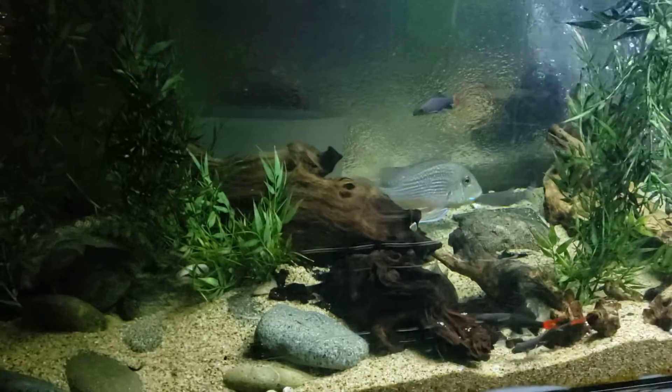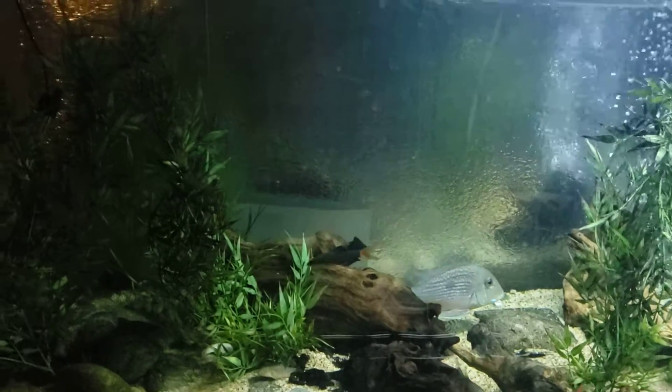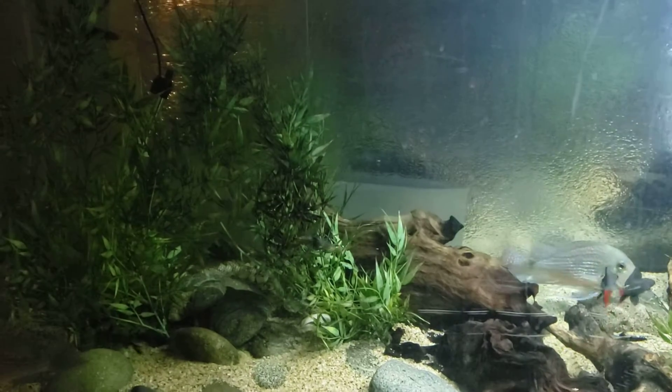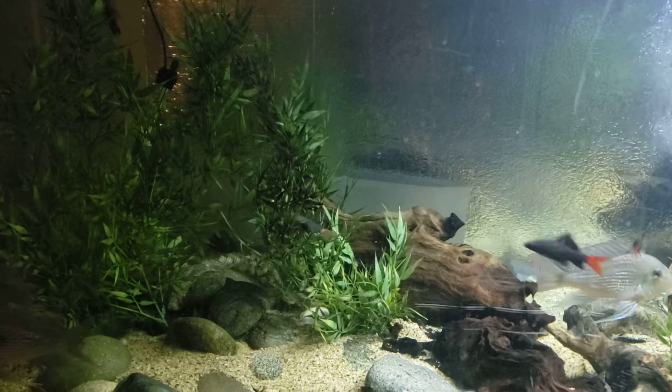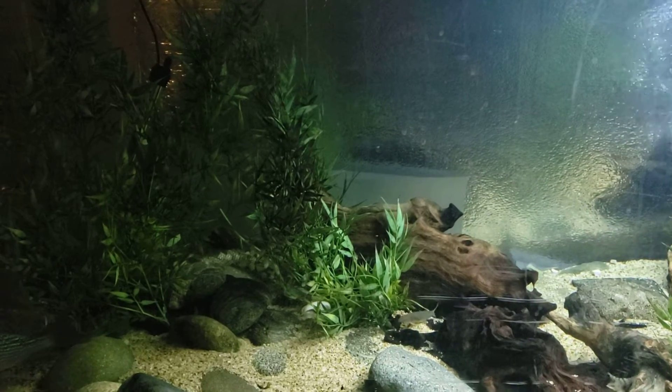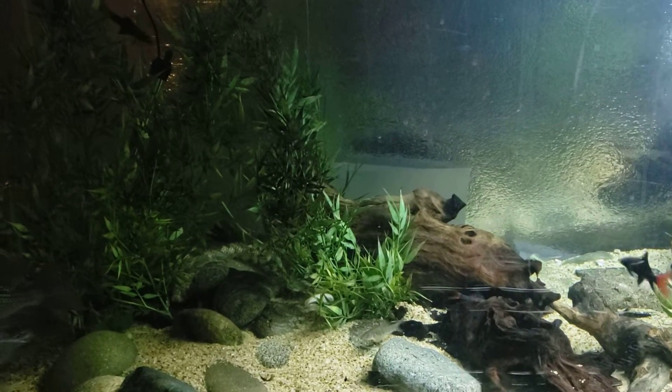I'm going to try to keep these guys alive through the winter. I lost a lot of fish during the last winter. Hopefully this winter I can keep them alive, and next year, next spring, breed these guys and get a boatload of these Savinii going on.